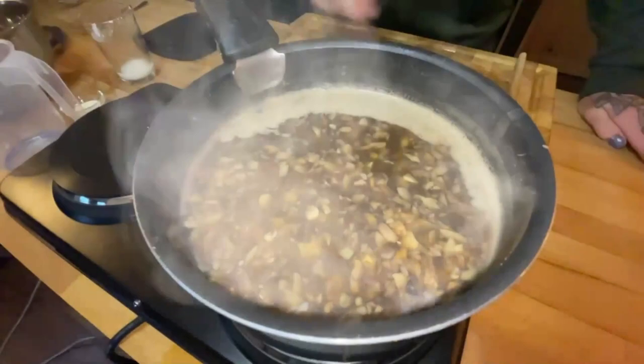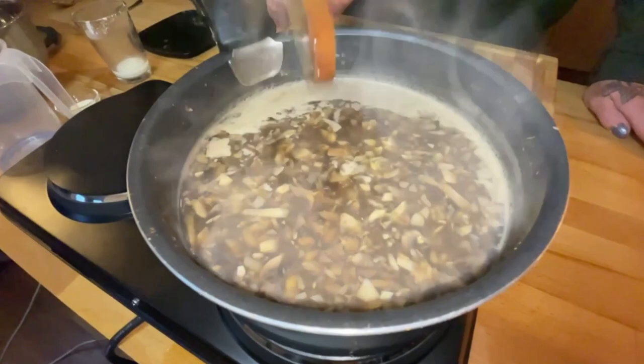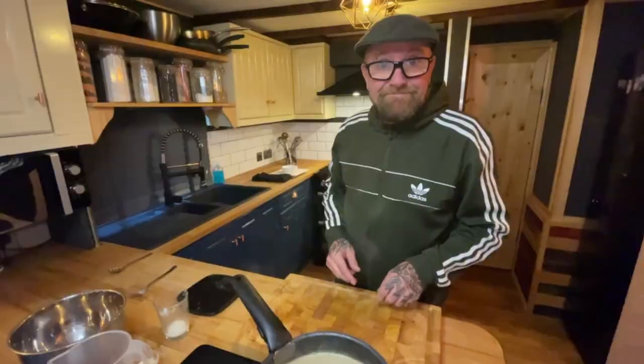Right, we're back again. Just have a little look in there — you can see it's just a nice consistency. You can go a bit thicker if you like — that's up to you. I'm going to leave it there because I'm happy with that. We've done far too many takes, so what we're going to do now is plate it up.